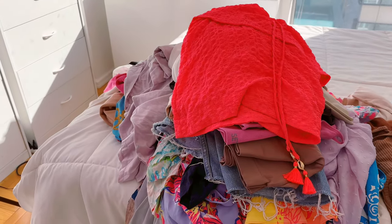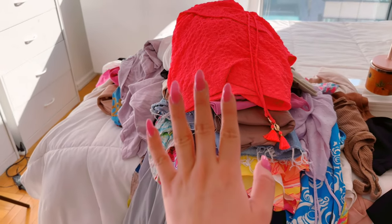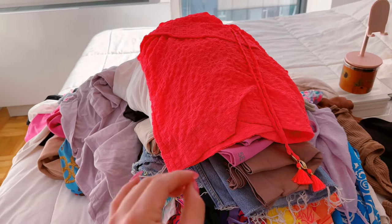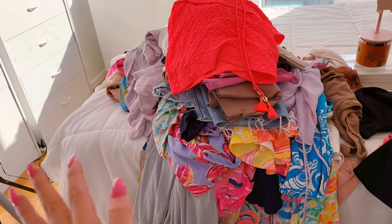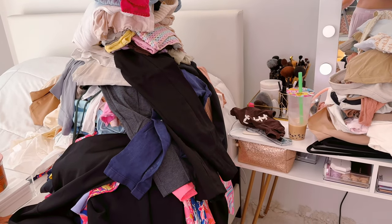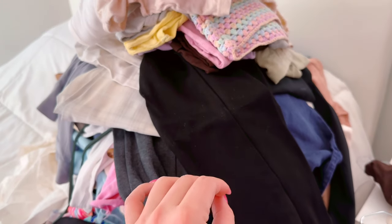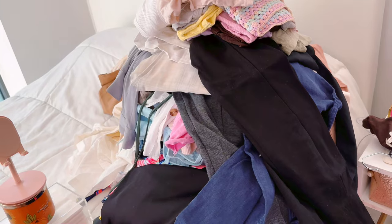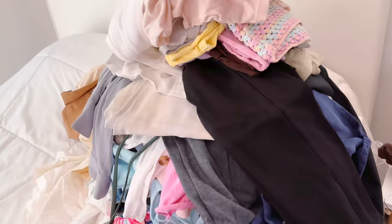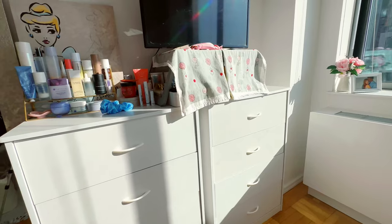Okay, I'm surrounded by a bit of a mess so I'll show you what's going on. First of all, this pile is all stuff I need to keep — some dresses I like, some pajamas, some tops, some workout clothes. That's the good pile. Over here we have the pile of things to donate. Some of these, like these pants — I literally haven't worn them in years. They're my old corporate work stuff, so we are saying goodbye to all of this.